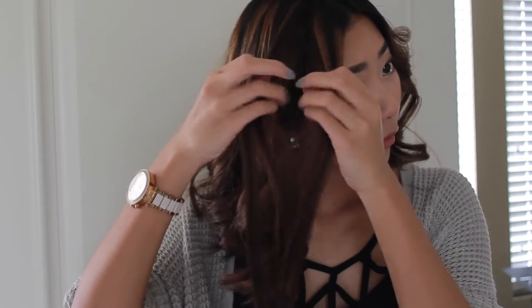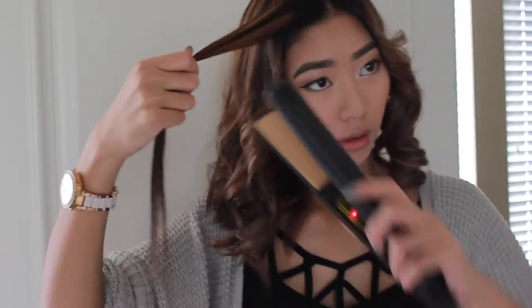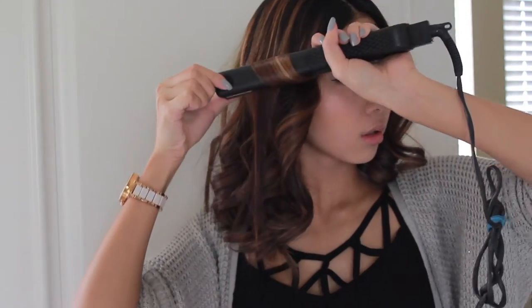This is one side — don't worry if it looks too high or kind of weird right now, we're gonna fix it later. For the right side, I'm gonna split it into two parts. Alright, so now you have these really funny looking curls but don't worry, we're gonna fix them up.